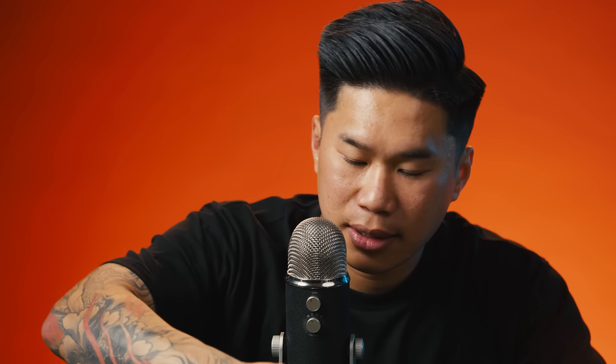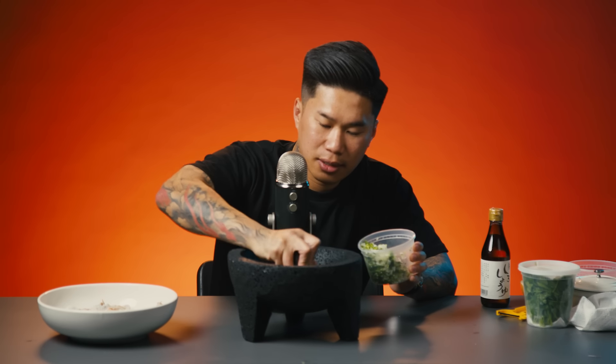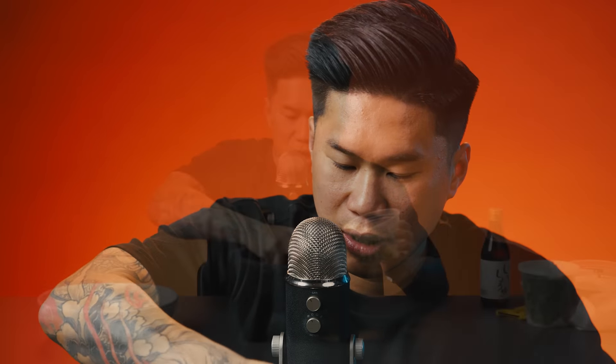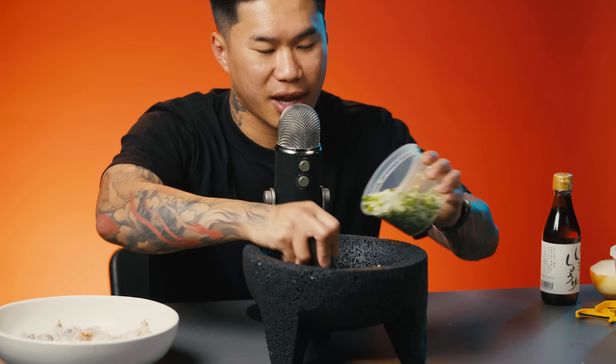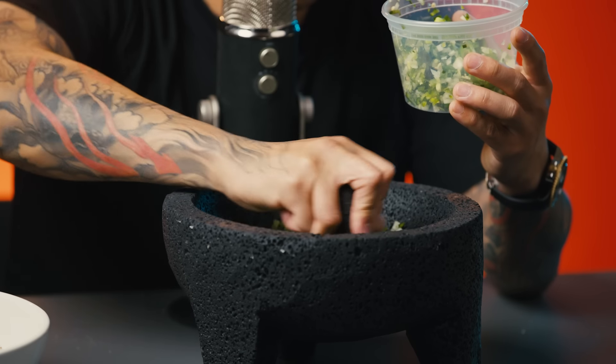Now I have my mortar and pestle. Here is the chopped serrano, jalapeño, cilantro, and onions from earlier. I'm just going to add it little by little and then grind that into a paste. Usually at home I would just throw everything in a blender and it's quick and instant, but today for this mind massage, we're switching it up. How does that sound?